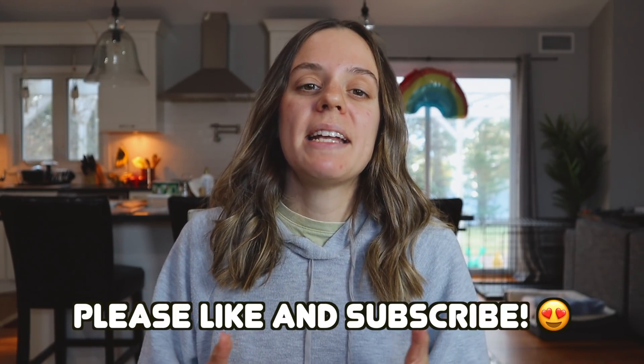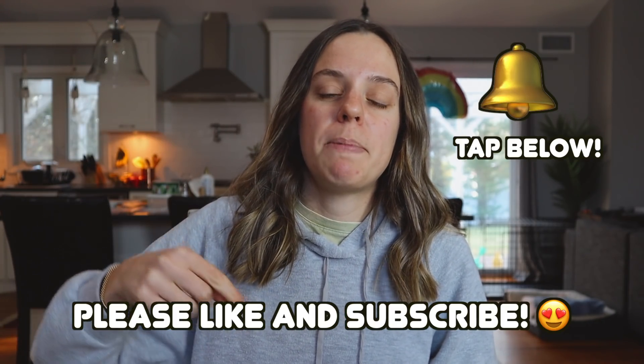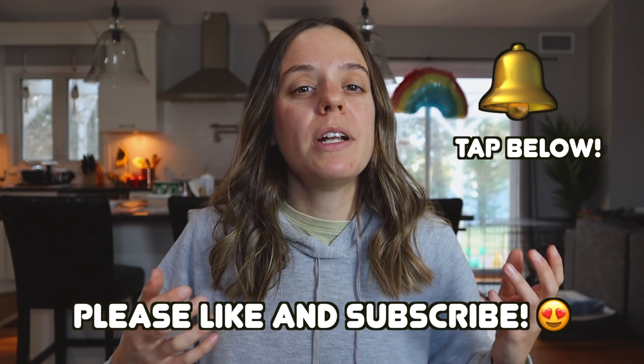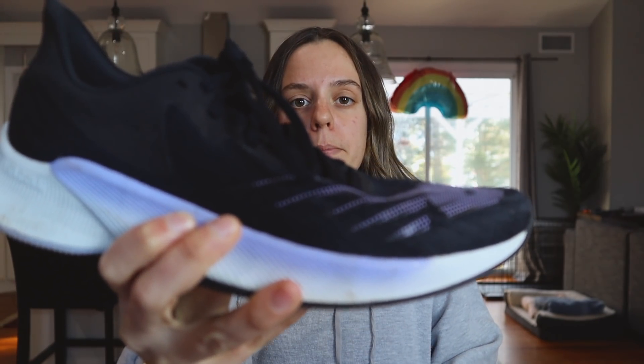That concludes my full review of the New Balance Fuel Cell Prism. If you enjoyed this video, please like it down below and subscribe, and hit that notifications bell so you can find out every time I upload a new video. I have more videos for you guys next week, but in the meantime get out there, get on the grind, and don't forget to run like Heller. See you next time.